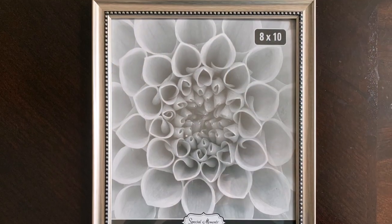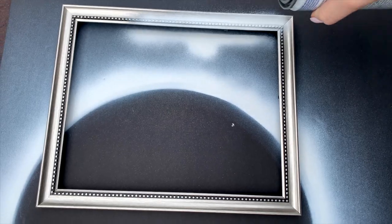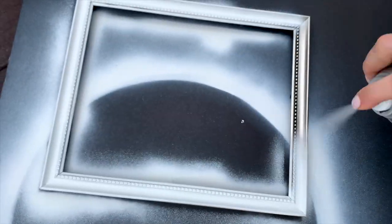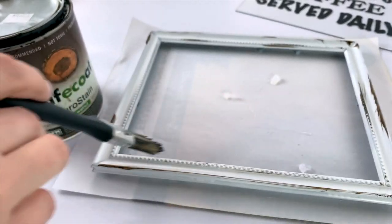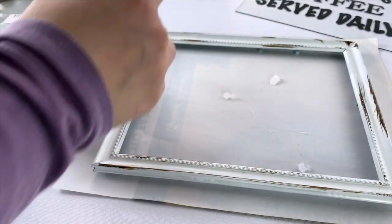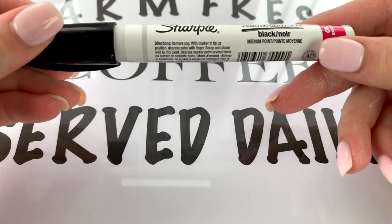With that being said, let's jump into it. For the first DIY, I'm using an 8x10 picture frame from Dollar Tree. I decided to paint mine white and then brush a little bit of dark brown wood stain or chalk paint — whatever you have — which gives it a little bit of an aged wood effect and a more antique look. Go ahead and set that aside to dry.